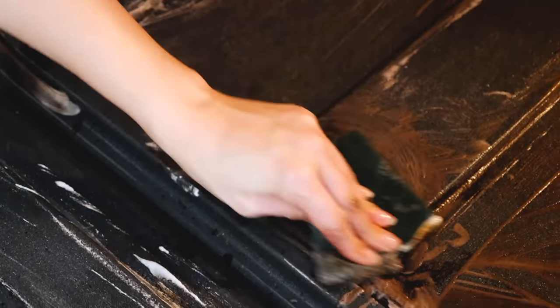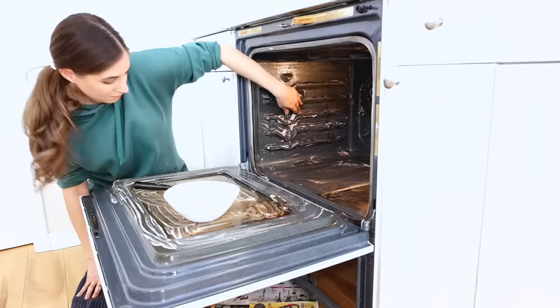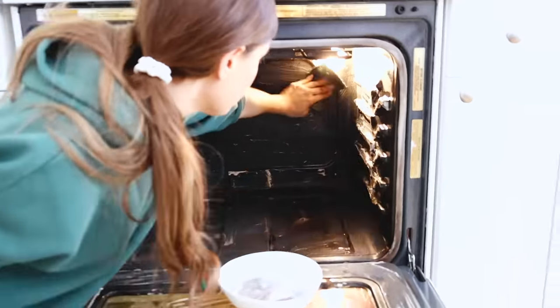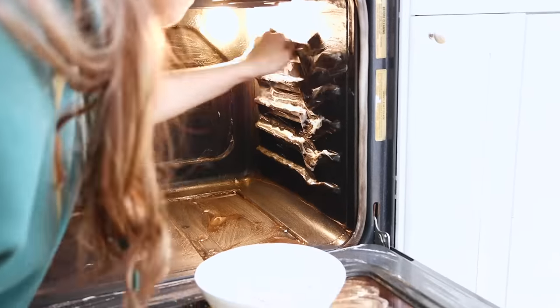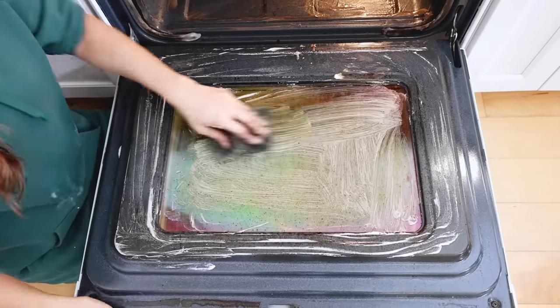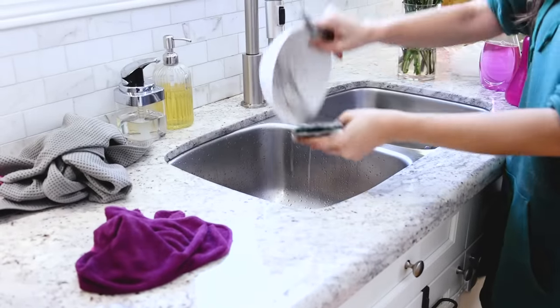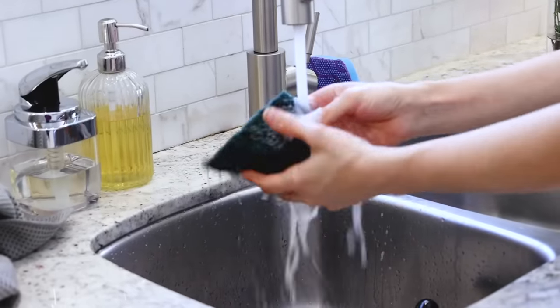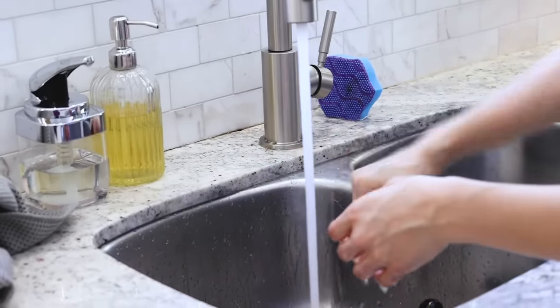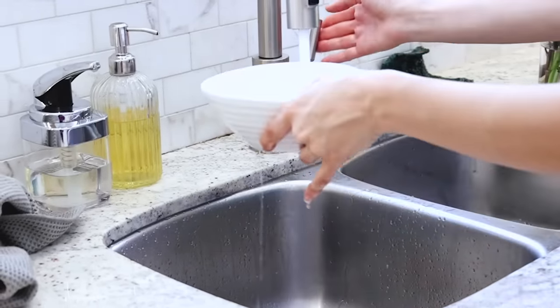I'm doing a mix of the scraper and the heavy-duty scrub pad, making sure to get the sides, the back, and of course the bottom as well. I'm going to give this window a good cleaning too, but I'm just going to use Bar Keeper's Friend because it needs that extra oomph. It took me between five and ten minutes to scrub inside that oven — and again, I was using my non-dominant hand, so I didn't get the best results, but that's essentially the technique you're going to use.